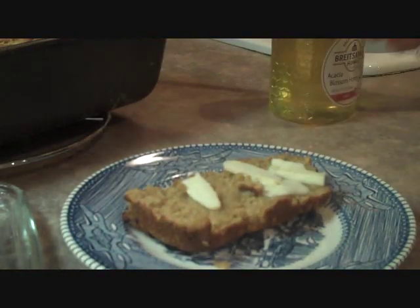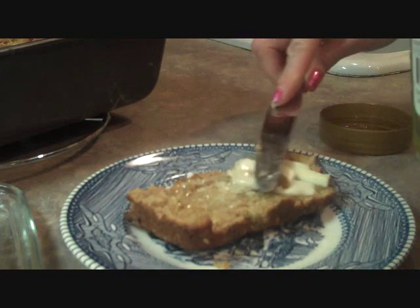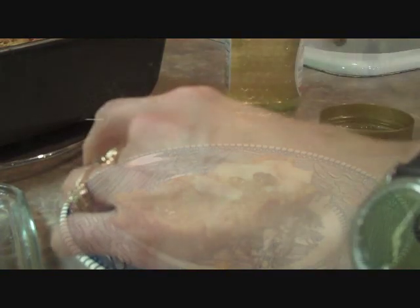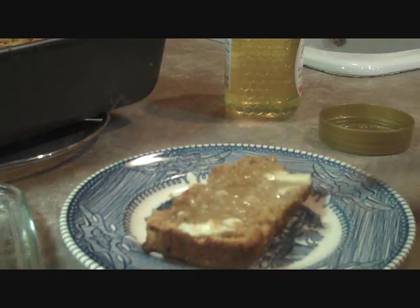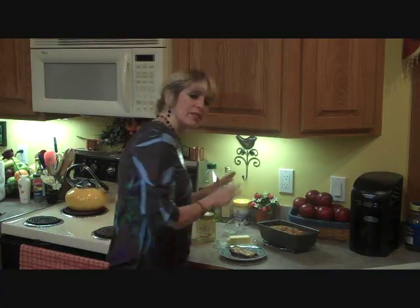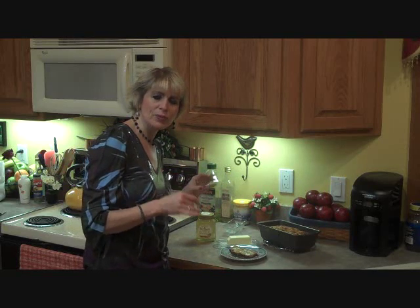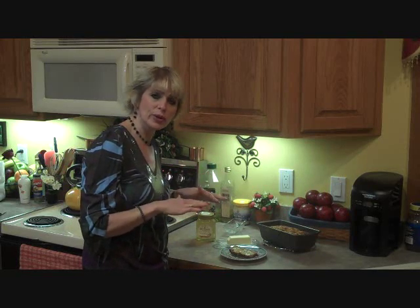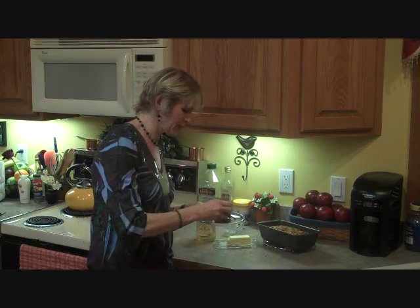Now for our blossom honey. Anything you want can go on here, just like any other piece of bread that you'd eat, or in this case may have eaten on this gluten-free healthy diet. The blossom honey just adds a little bit more sweetness to this recipe. So if you don't have that, just add a little bit more agave. Or if you don't have agave, you might need to use granulated sugar — but in a pinch, if that's all you have, then that's what you'll need to use.